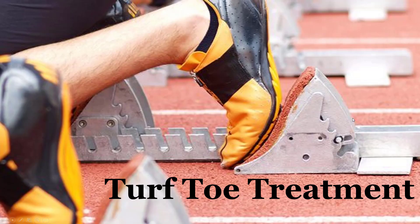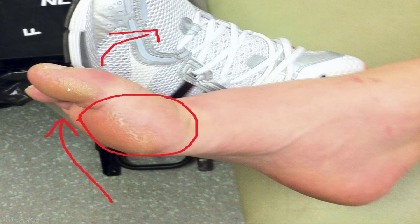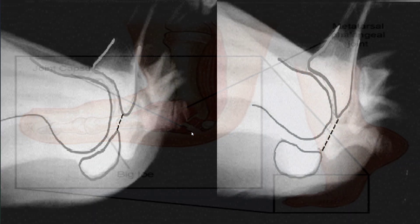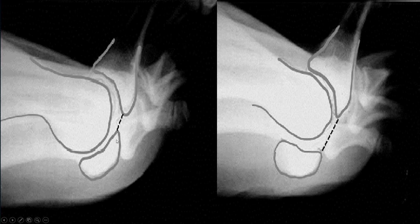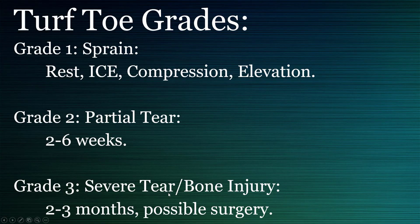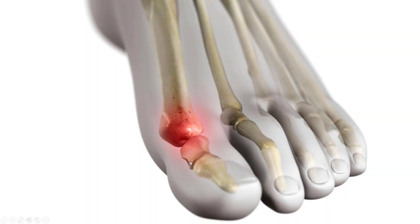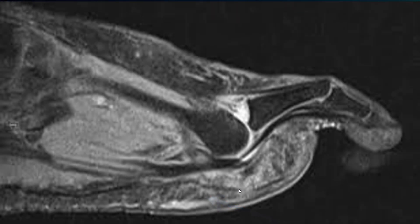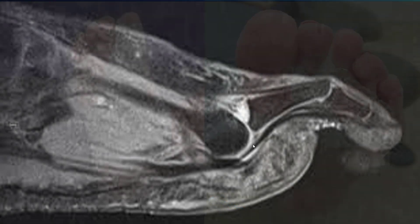Welcome to the turf toe treatment guide. Turf toe is when you jam your big toe up on hard turf and tear some of the ligaments. The space between your sesamoid and your proximal phalanx becomes larger, as you can see in the second picture. There are three stages leading to significant pain in this part of the joint. In early stages you build up fluid and sustain some damage or straining; in more severe cases the toe actually dislocates and you can rupture bone.